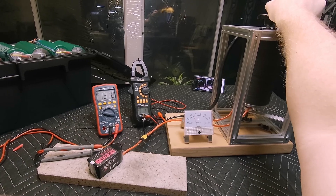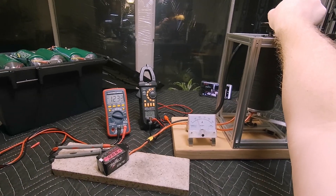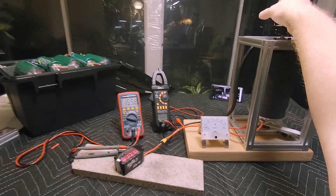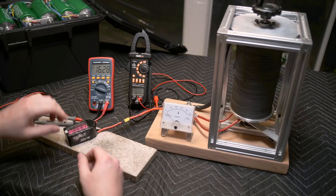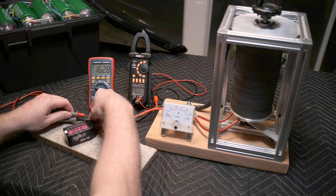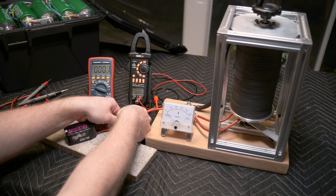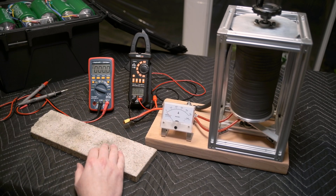Here we go — 150 amps. One, two, three, four, five. I do declare the CNHL pack passes the test. I would legitimately call this a 100C pack.